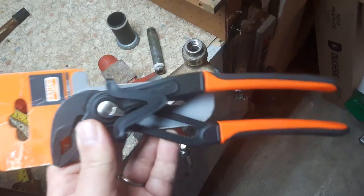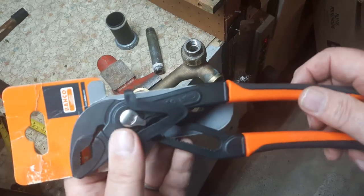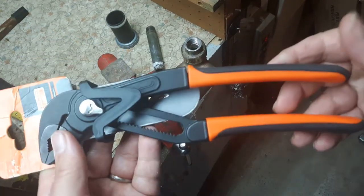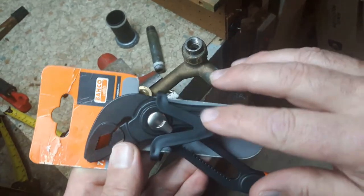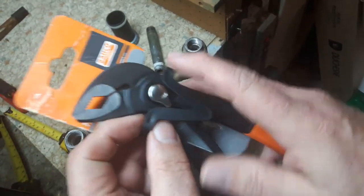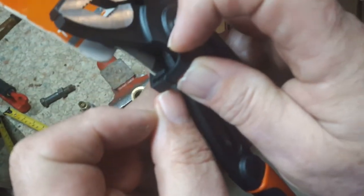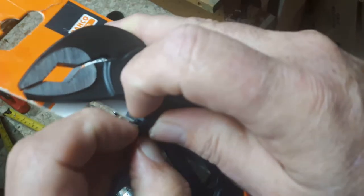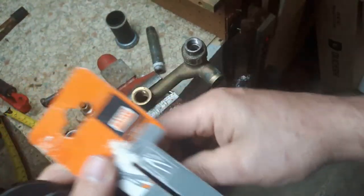Today we're going to look at these Banco slip joint pliers. They're 10 inch and there's some unique features of these pliers. Here's the packaging — unlike the Knipex, you need a knife to open the package. There's a little piece of plastic here and you just open it up and the packaging comes off nice and easy.